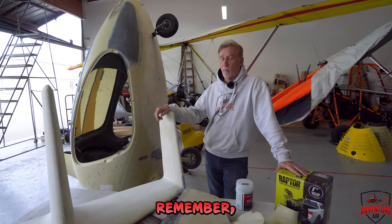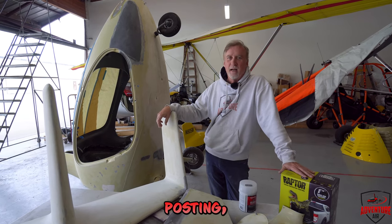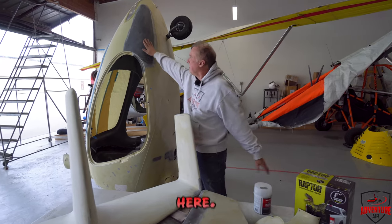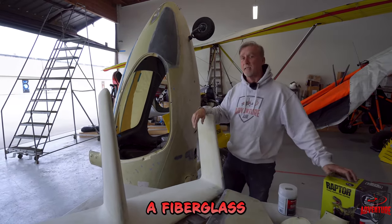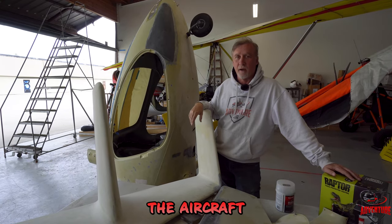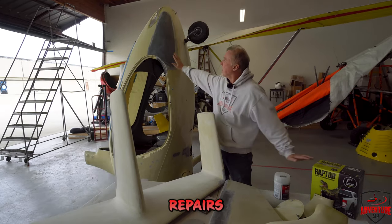If you didn't remember, we picked this up on Craigslist — I found it in a Craigslist posting: Cavalon for sale. And they did have some damage to it; there was some damage up here. We have a fiberglass god that is here at the Chino airport who works on all the aircraft, and really top-notch stuff. So he did some repairs on it.